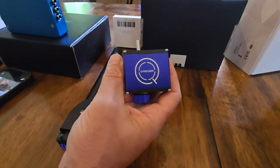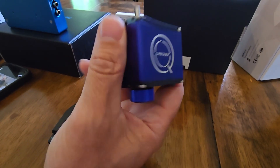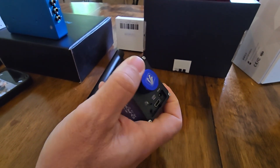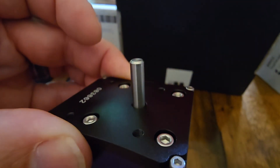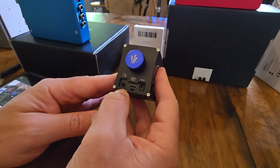This is the high precision version. The only real difference between it and the standard version — as we discussed offline — is this clutch right here. You can turn it and see the spindle move. So you're able to disengage it, do a manual focus if you need to, and then re-engage it. That's basically it.